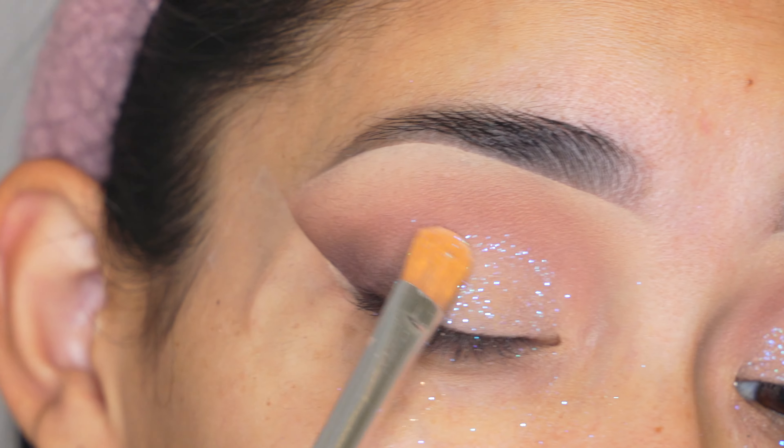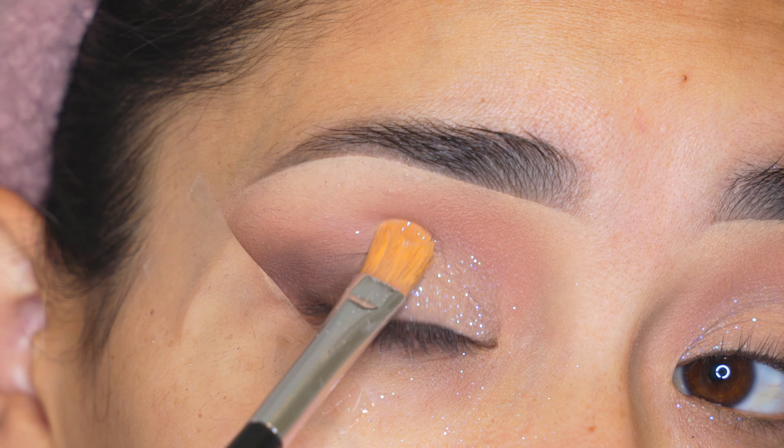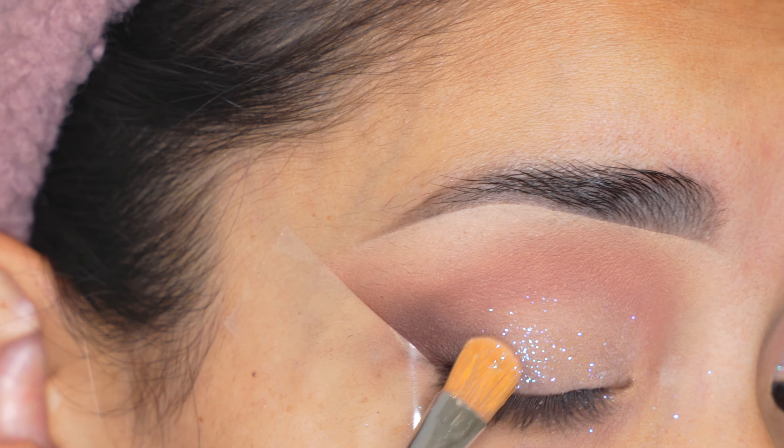You also don't want to have too much concealer. I really love this look because it's still very simple even with the glitter — the whole eyelid is not covered up. It just adds a little bit of sparkle to the eyelid and it looks really cute.